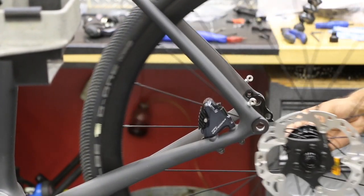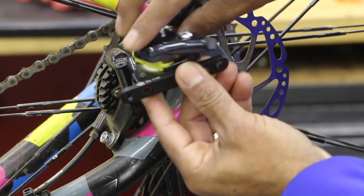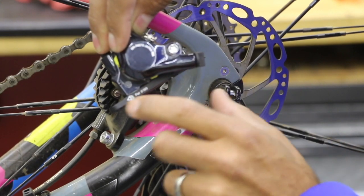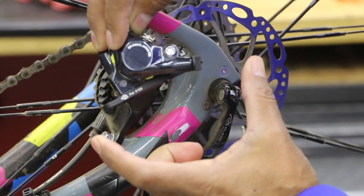The post mounts are still the same — the bolts are coming in from the top. We've got two holes here. This actually has a bracket or a spacer depending on which way you flip it. Going forward, it's going to be built for a 160mm diameter rotor.